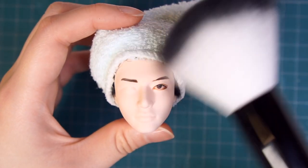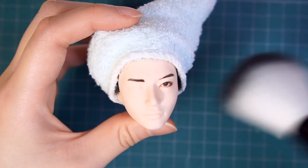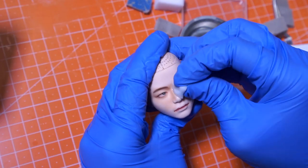Hi there, this is Polly. Do you wonder why I'm not starting from scratch? Actually, the doll I'm gonna show you today was this guy from the durability test.